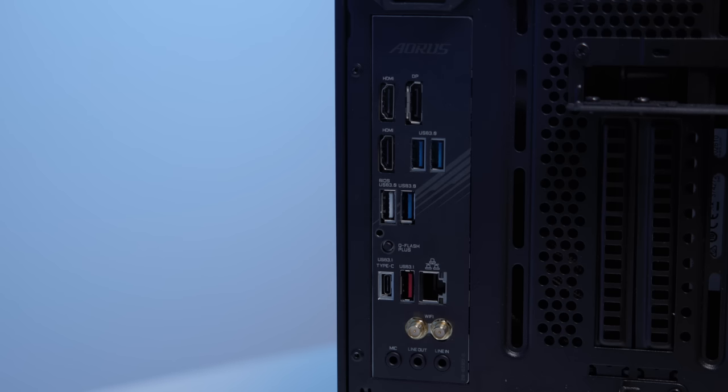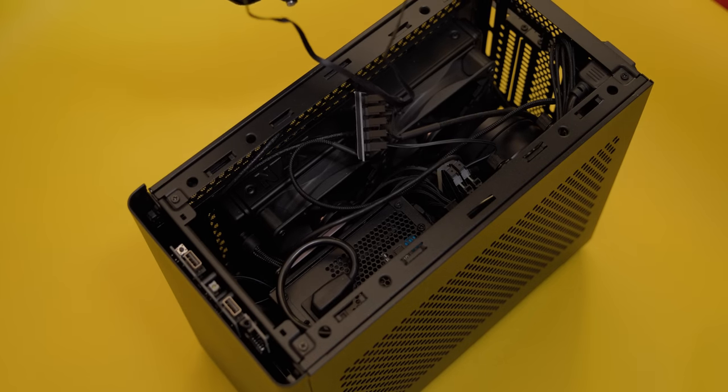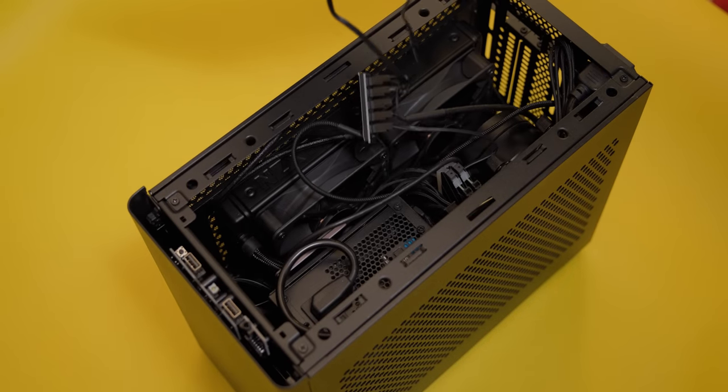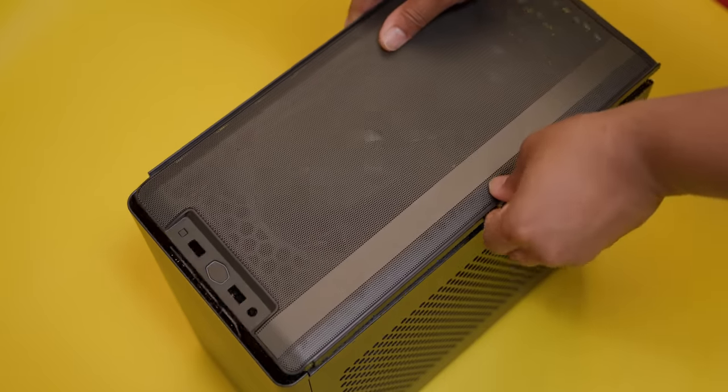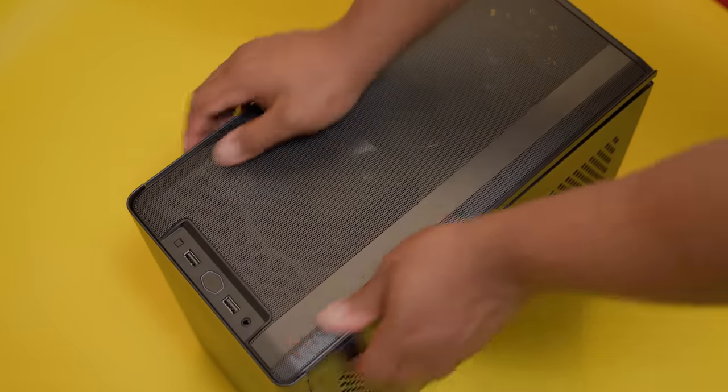The motherboard I went with was the Aorus X570i Pro Wi-Fi. Motherboards are boring but you need a good one for solid performance. It has enough USB 3.0 ports, a 3.1 port, a Type-C, and a really good audio amp. I did have to buy two fan splitters because I have six fans running and there are only two fan headers on this smaller motherboard.